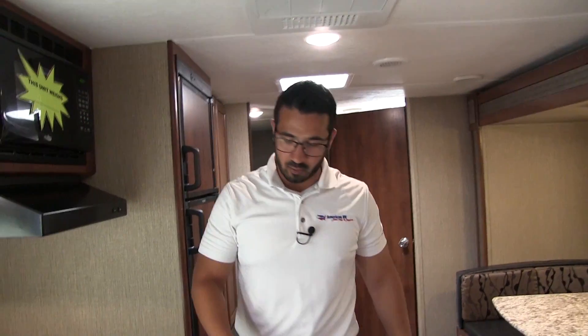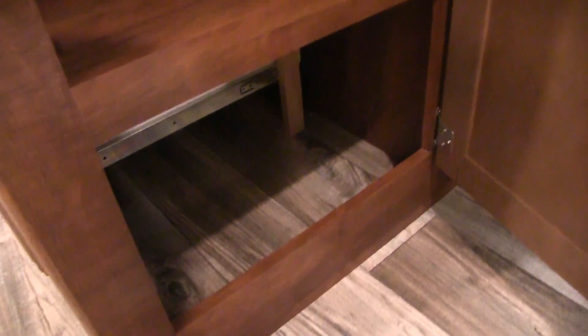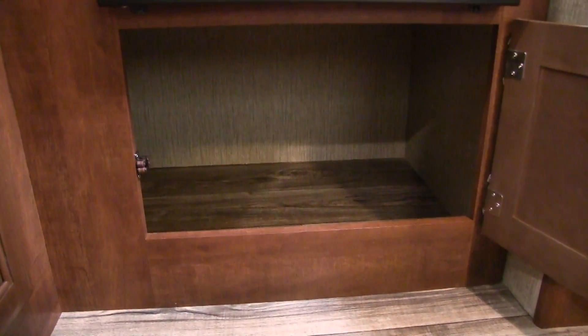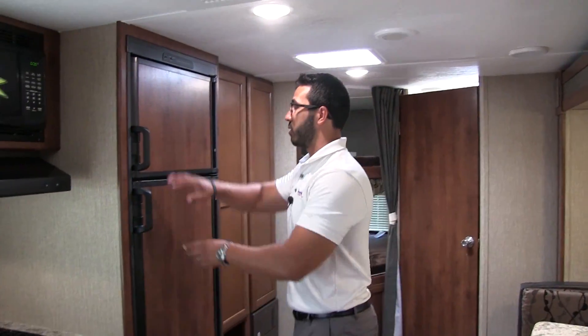When you come around right over here to the front, there's another quick storage area right there in front underneath the sink — a great place to put all of your cleaning supplies. And then underneath the oven you have this very large storage area here too. Personally I'd probably put my pots and pans down there, but you can use it for whatever you want.